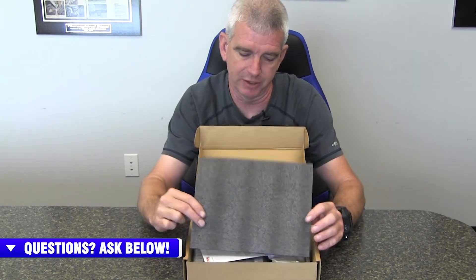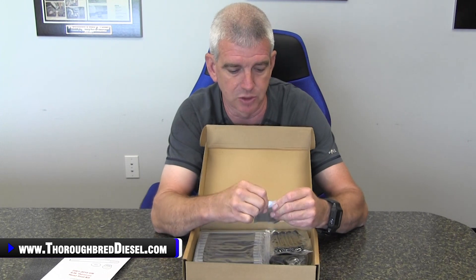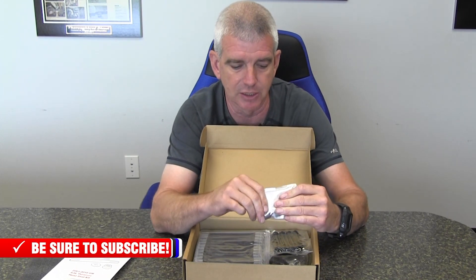We've got a foam insert here to protect the integrity of the studs. Then you have your instructions that include all your torque specs and tightening sequences called out inside. And then you have PPE's special lubricant that comes with the kit as well, which is going to get you accurate torque readings and ease of installation.